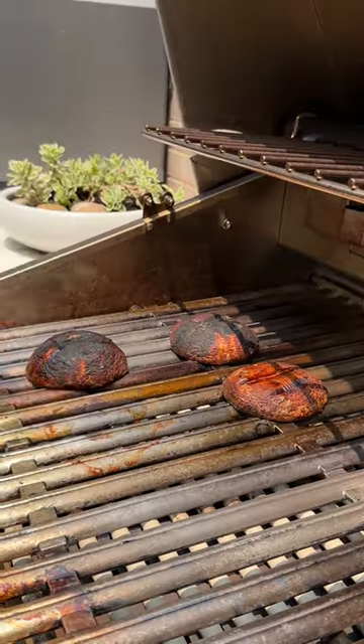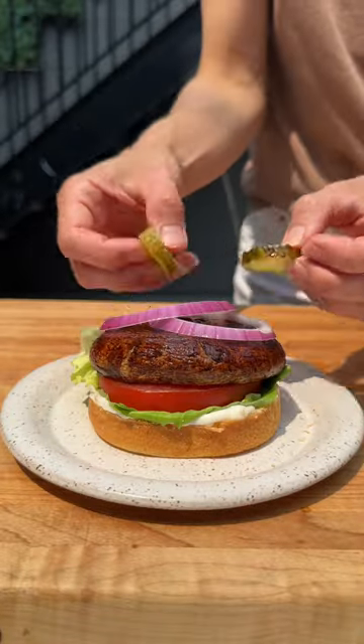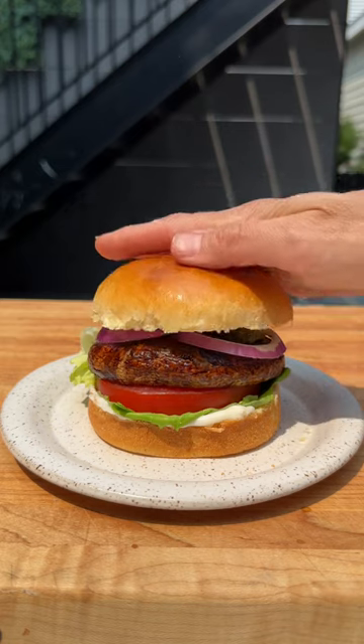I like to top my burger with mayo, lettuce, tomatoes, pickles, and red onion for a classic burger taste.